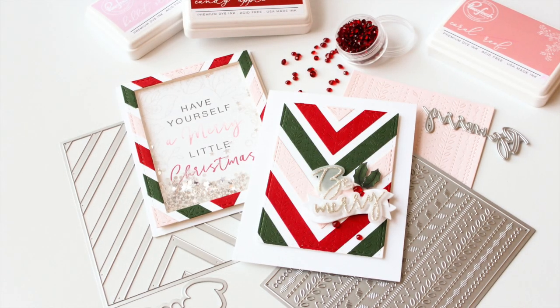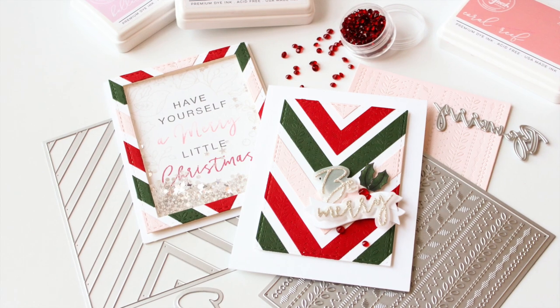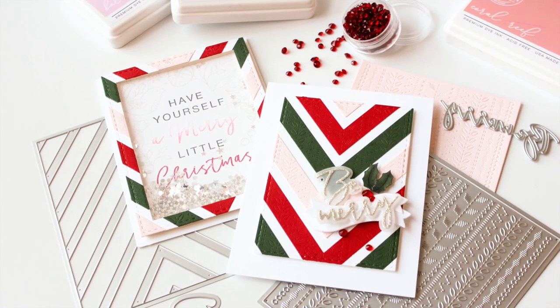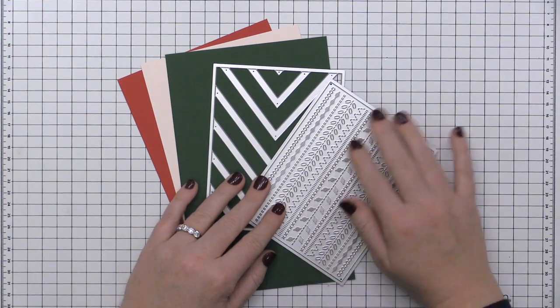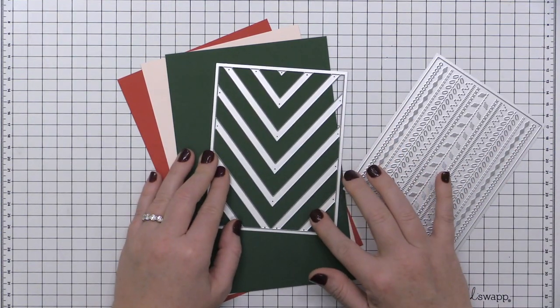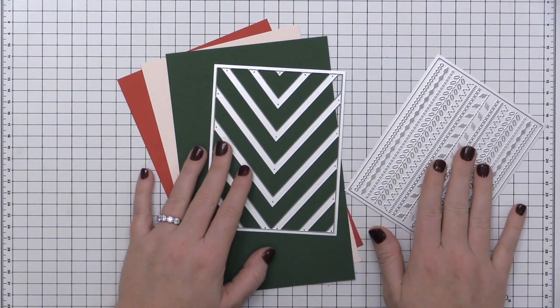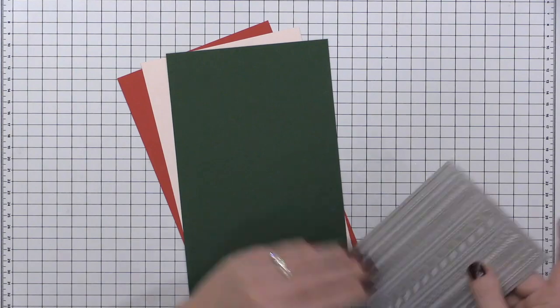Hey everyone, it's Carissa Wiley here for Pink Fresh Studio. Thanks for joining me today. I am sharing a set of two cards featuring some brand new products from the November 2020 release from Pink Fresh Studio. I'm going to be using the Essential Stitched Cover Plate as well as the Essential Nested Chevron Die Set.